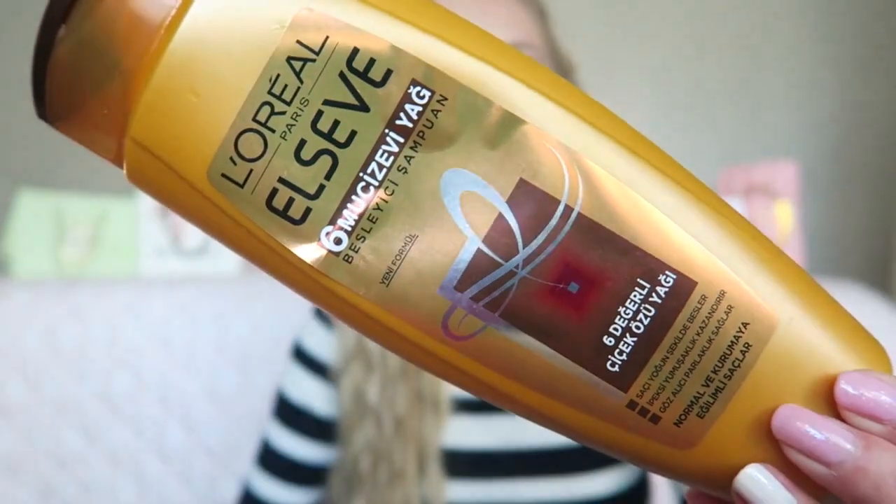The shampoo I currently use is from L'Oréal Elvive — it's written in Turkish but I will put it in the description box so you can check it out. This is a shampoo for dry hair which has some oils in it. If you have long hair like me or dry hair, this shampoo is really great — it makes your hair more soft and healthy.